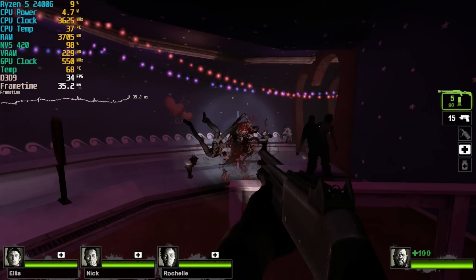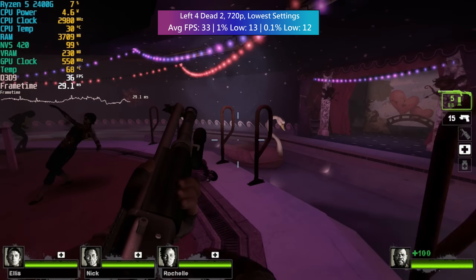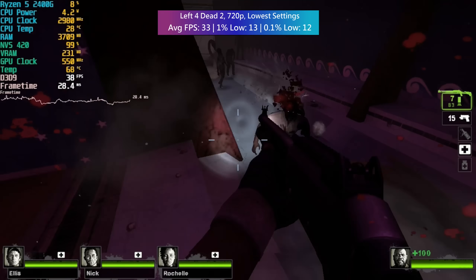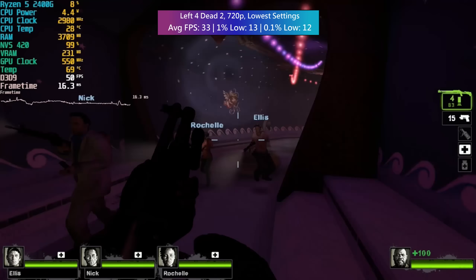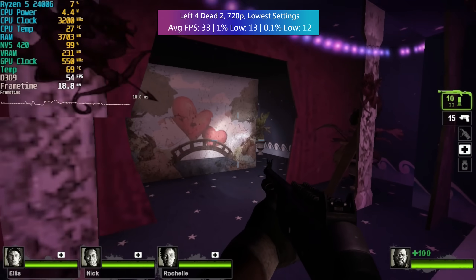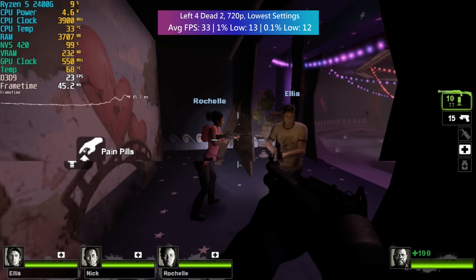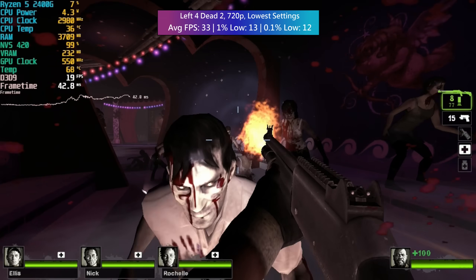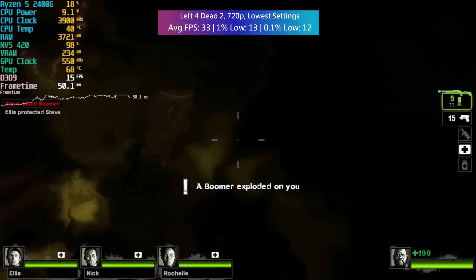Left 4 Dead is a good way to describe this card in 2023, and it's also the title of our first tested game. Left 4 Dead 2 at 720p with the lowest settings started quite solid, but the more I played the slower the game got — not ideal with hordes of infected running towards you. I'm using a Ryzen CPU to test this card, as it isn't compatible with my 13th gen i5 system, though the 2400G still has plenty of power to let the NVS 420 reach its max potential.